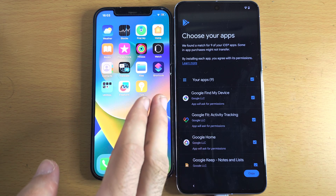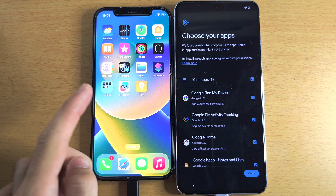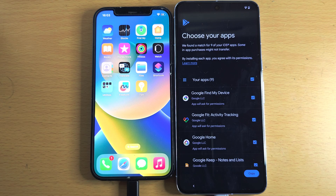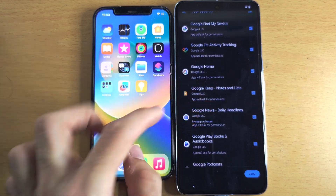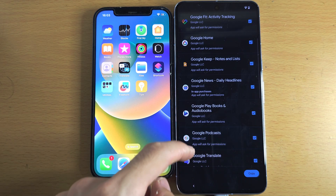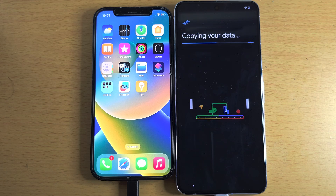Now choose your apps. This screen shows Google's version of apps for ones that are iPhone-only — for example, Find iPhone is iPhone-only, but Google has its own Google Find My. If you want those Google versions, tap the tick; otherwise tap to untick them. Then tap Copy and it will start copying your data over.